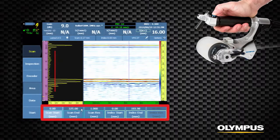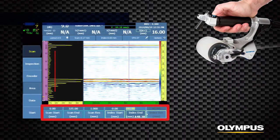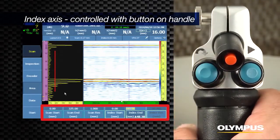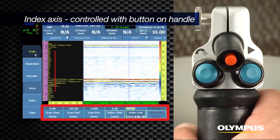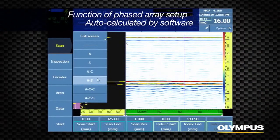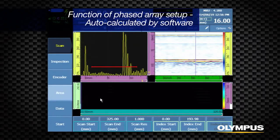Define the area of the inspection in the Scan Area menu in each axis. The index axis is controlled by the button on the RollerForm handle and is configured for the width of the probe plus any overlap as desired. This parameter is also a function of the phased array setup and is auto-calculated by the software.